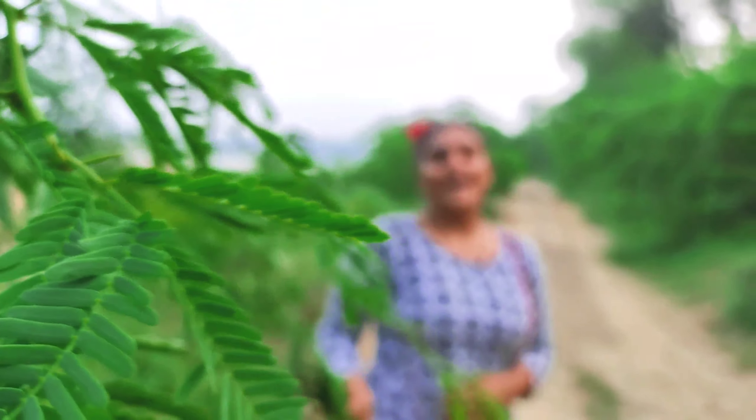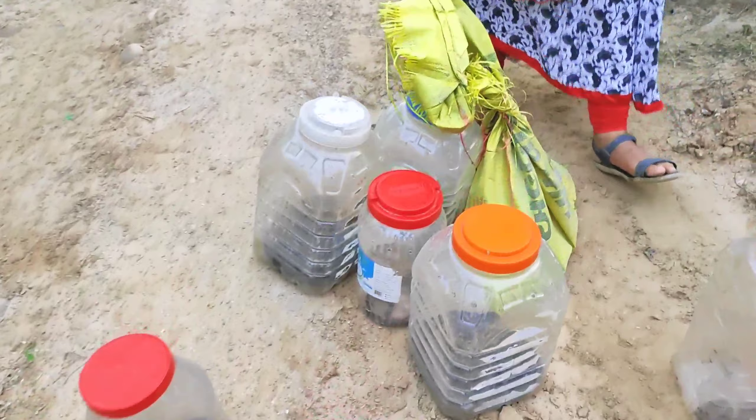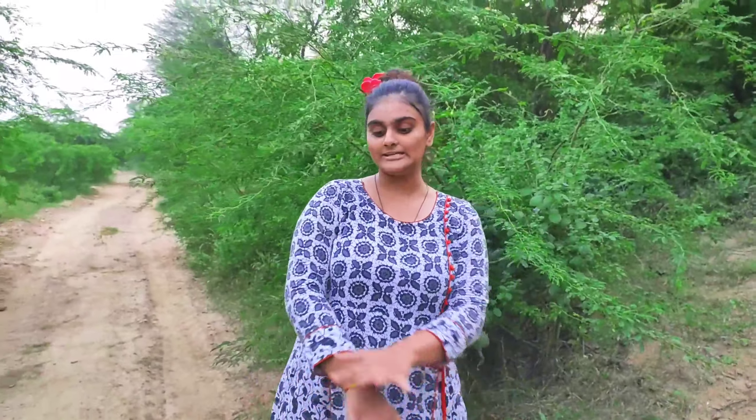Hello family, this is Manita here, welcome back to our channel Snake Saver Family. I am in a jungle again and I want to release some 15 snakes with you. First of all I will give an introduction — these are all cobras of different sizes and shapes, all the red snakes, and some unique snakes. We are releasing all of these today.